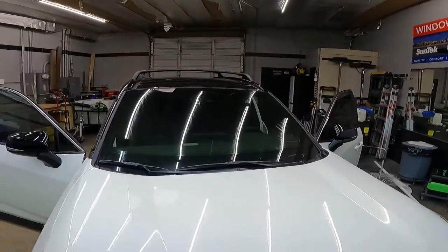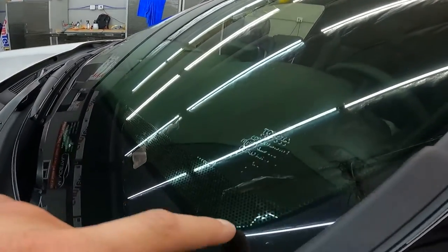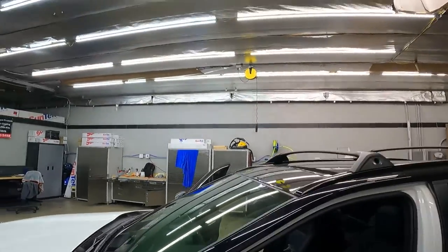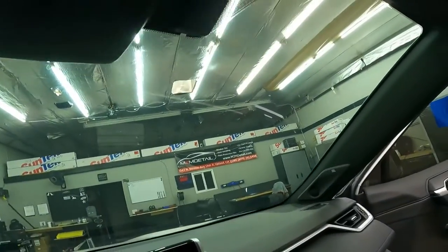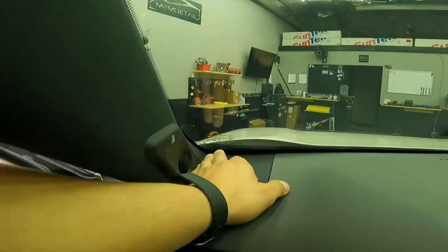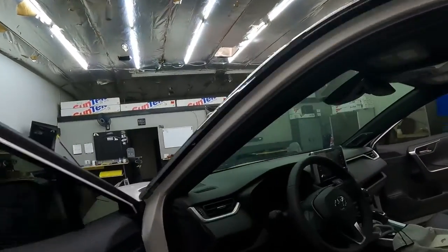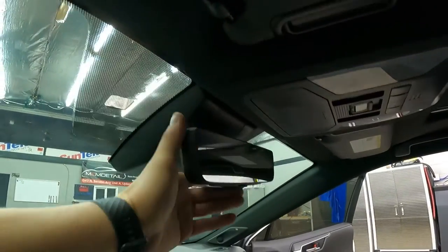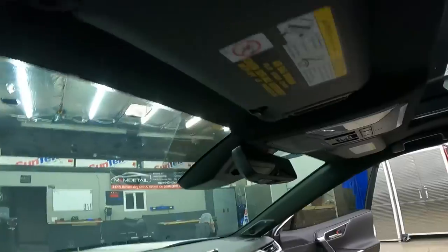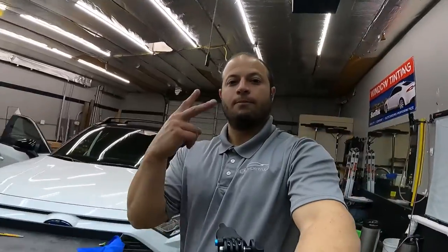That's the 70% Suntex CXP. We still need to heat up the dot matrix a little bit more — it's really tough to get window tint to stick to dot matrices. Overall we are looking really good. Just going to work on the bottom corners and double check everything. Check out that mirror — it goes all the way up, that's a trip! Alright guys, as always, appreciate you watching — Mark out.